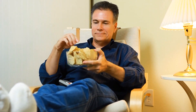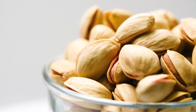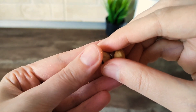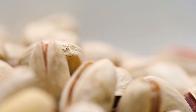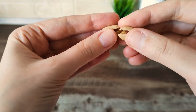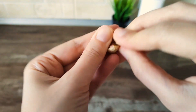Pistachios can sometimes be a real pain to open — they can hurt your fingers or even break your nails. But did you know you can literally use another pistachio to open a stubborn one? Layer the openings of the two pistachio pods so that they interlace, then just pull them apart and they should both pop open.